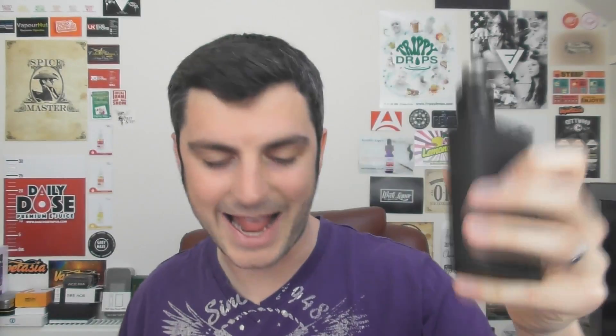Hey guys, Vaping Vic here, back with another review. Today we are looking at the Rafale X from UL. It is an RDA with a very unique feature — it features two neutral posts. I will try my best to describe and explain neutral posts when we go down low.